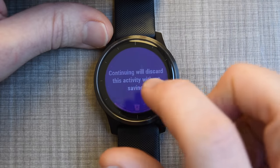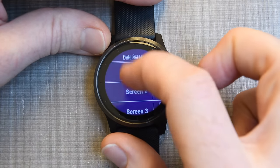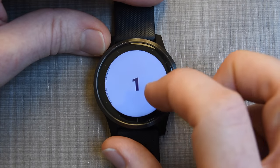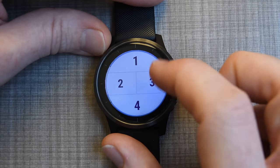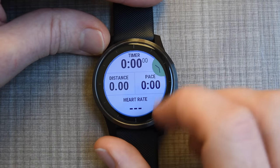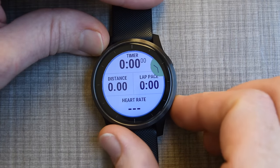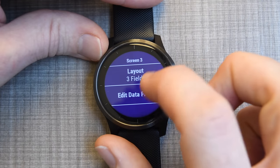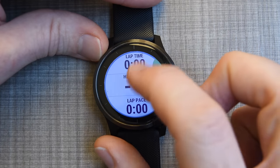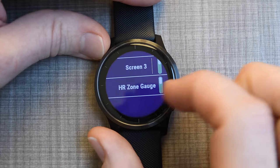Going back into settings, I can customize each data field. Under settings → data screens, there are three core screens to customize. Clicking any screen, I can choose the layout — one, two, three, or four data fields — and then edit what's shown. I can set time, distance, pace, and heart rate, or swap pace for lap pace. I typically like a lap page with lap time, lap pace, and heart rate. There's also a heart rate zone gauge at the bottom showing your current zone.